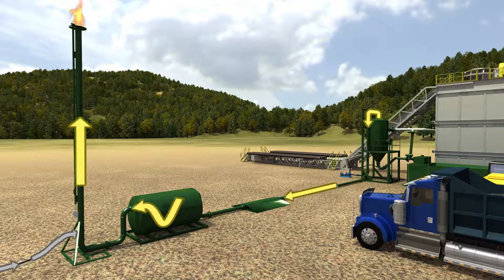Air is injected at the bottom of the flare, creating a vacuum in the system, pulling all gas away from the rig and providing combustion air.